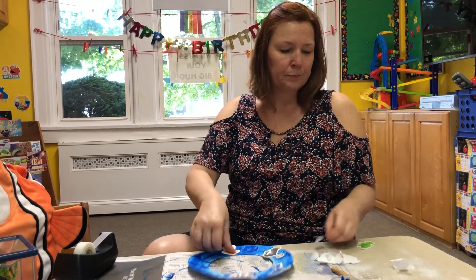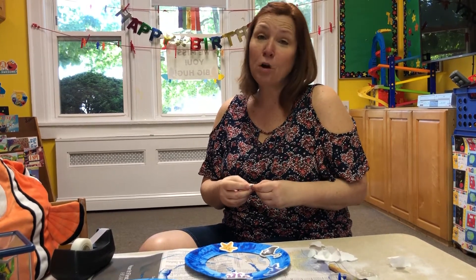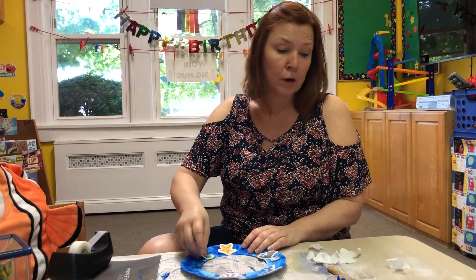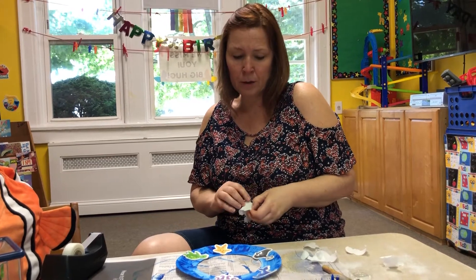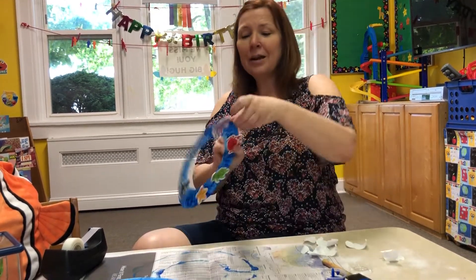A starfish! A little turtle. There are different varieties — I don't know which stickers you've got. Maybe you got a turtle, maybe you got a crab, maybe you got a whale. I didn't have a whale here, but I know there were some whales in the package. Look at that — and you can hang it up!